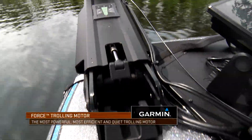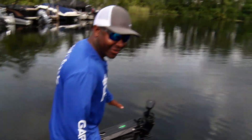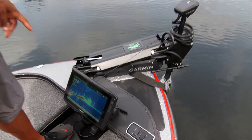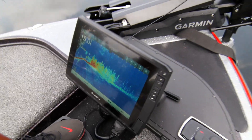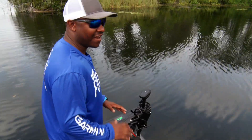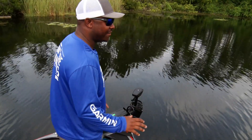It's continuing to climb — we're at three miles per hour right now, literally right now four and a half miles per hour. You can see it on the graph, the GPS will not lie. We are going — it's still climbing — we're at 4.3, 4.4, 4.5. I mean, this is just beyond impressive. I've never seen this kind of strength from a trolling motor of any brand.